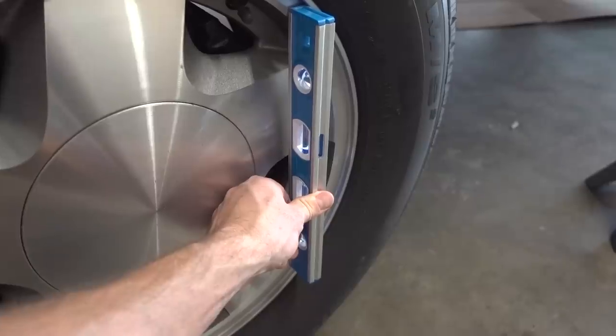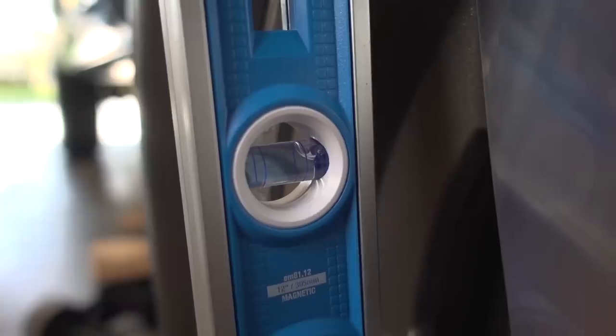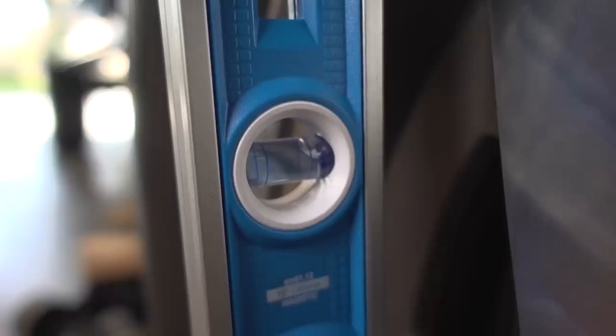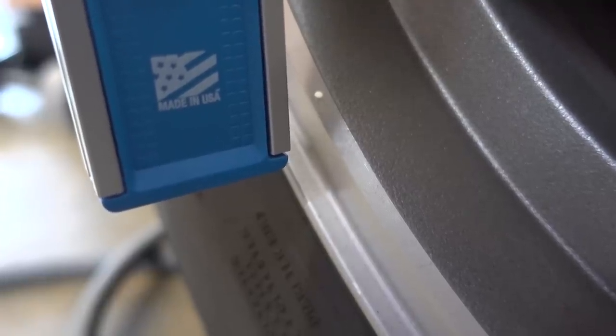I now have everything put back together and the truck is under its own weight. If I put my level up against the rim, the bubble is right there in the center. I know this isn't a perfect way of figuring this out but it's pretty close. What was happening before is the top of the tire — if you're staring at the truck — was leaned out, which I think is negative camber. I adjusted it as far as those tabs would allow, and now the tire seems perfectly straight up and down. On the passenger side, you can see the top of the tire is pushed out pretty far, and the level confirms that's about the amount of adjustment needed.